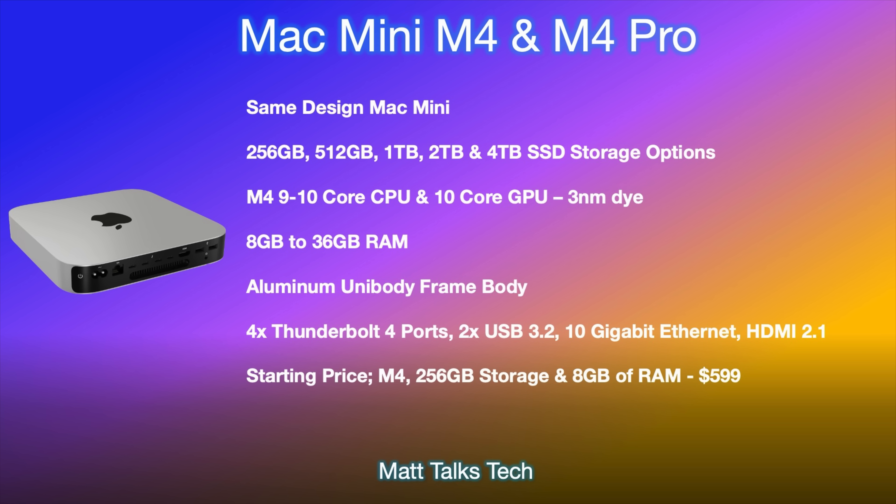Here's a summary of specs for the M4 and M4 Pro Mac Mini. The design is likely staying the same. Storage starts at 256GB for the M4, with options for 512GB, 1TB, 2TB, and 4TB — the 2TB and 4TB options probably only available on the M4 Pro. The chipsets will be the M4 with a 10-core CPU and 10-core GPU, and the M4 Pro with an unknown core count. Both are built on the new 3-nanometer die.